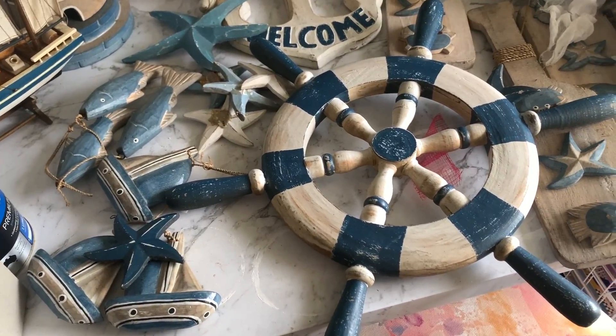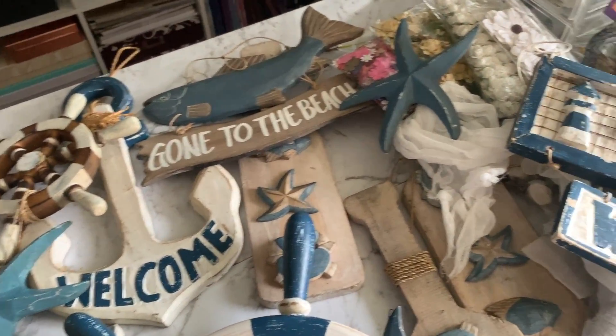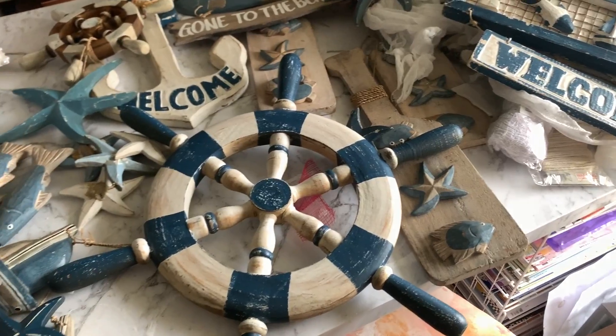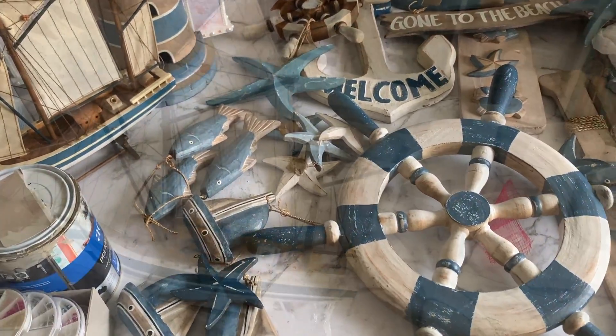But for you guys that are, I thought why not make some videos? So I've got a whole heap of stuff. I've got a whole heap of ideas for all this stuff to give it a bit more of a modern feel, a bit more of an update. So let's get the first three pieces started.